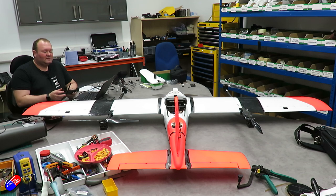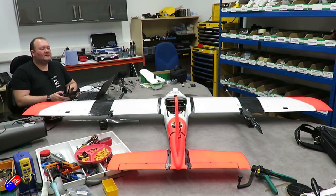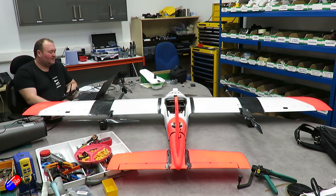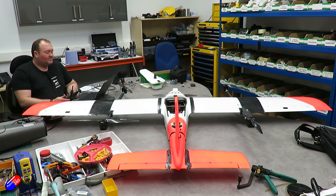The rudder is moving correctly and didn't need reversal. We've mechanically adjusted the surfaces to be as central as possible, and on one or two where we couldn't get them centred mechanically — the elevators in this case — we adjusted the trim to get them visually level. You'll also notice an additional output on the servo output screen: a camera trigger. Since this is a mapping aircraft, Servo 7 will be used for the camera trigger.